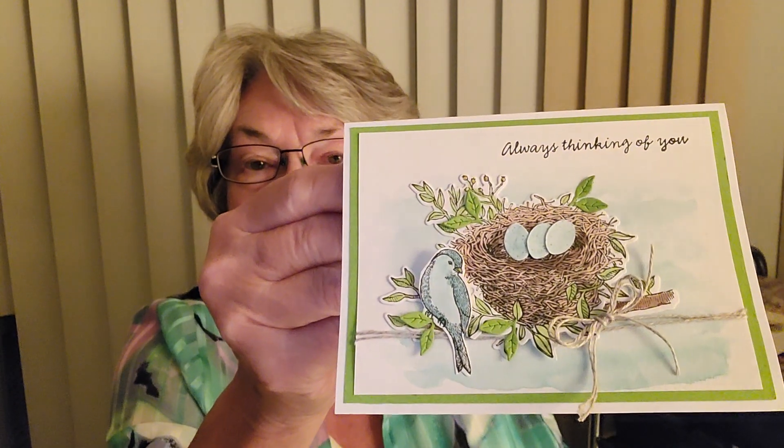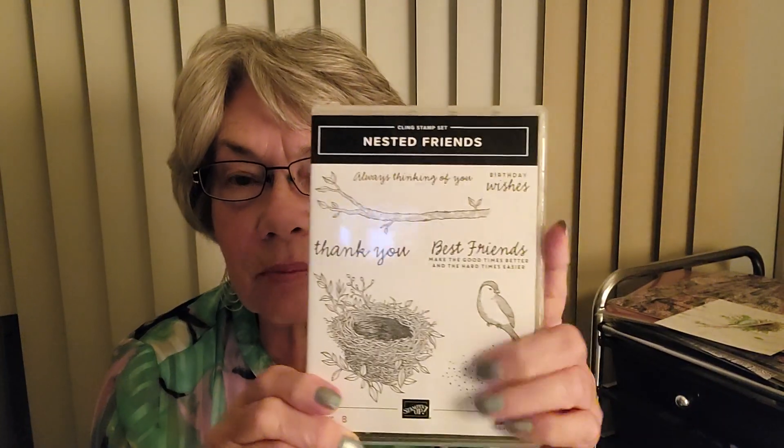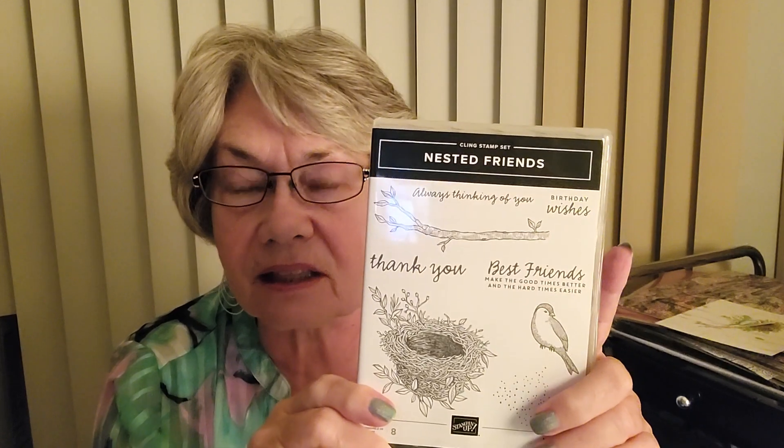Hello everyone, I'm here to show you this gorgeous card that I just made. The stamp set for this card is found in this mini catalog that will be expiring the end of next month — it's on page 25. When you get the stamp set, make sure you get the bundle because that includes the die cuts, and if you buy them together you're gonna save 10%.